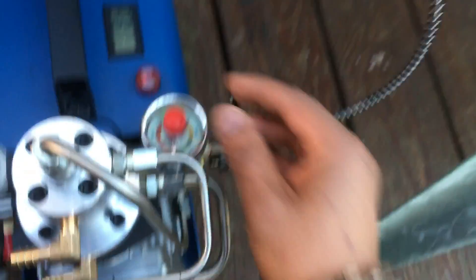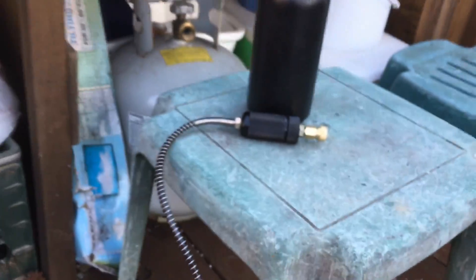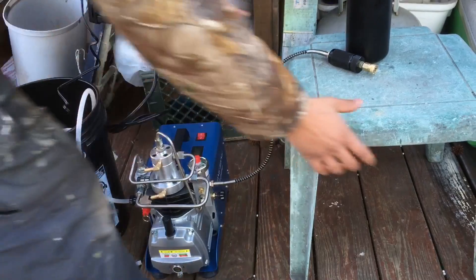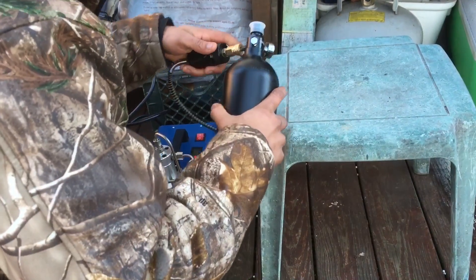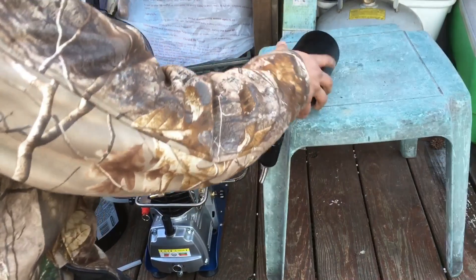I'm going to fill up this 48 cubic inch bottle from zero PSI up to 3000. I just got this so we're going to be filling it for the first time. I've got the 48 cubic inch tank onto my connection hose and right now it's at zero PSI — this tank is empty.